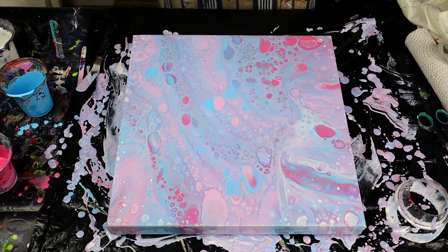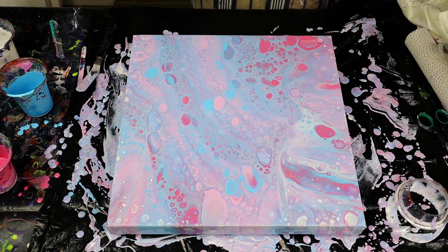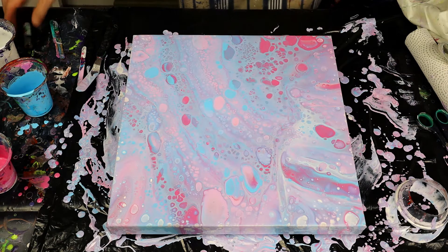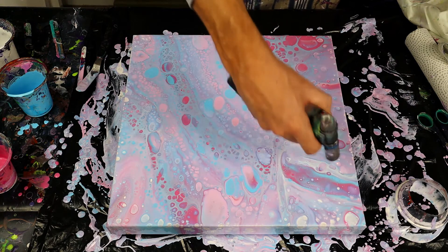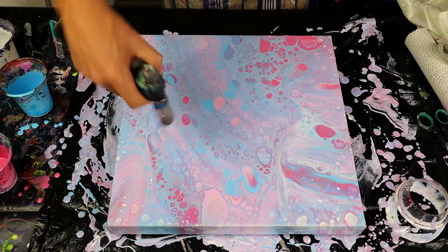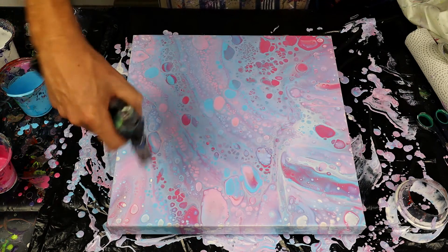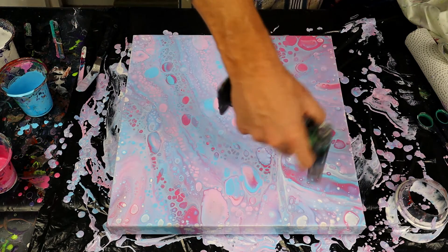Right guys, just finishing off the edges as we normally do. I'm going to give it one more flame — we've got some beautiful cells coming up here but I feel like we could get a little bit more in certain places. I'm going to flame once more and see what happens. I think the paleness of this really makes it stand out — it looks almost like a galaxy of some kind. I'm really happy with it.